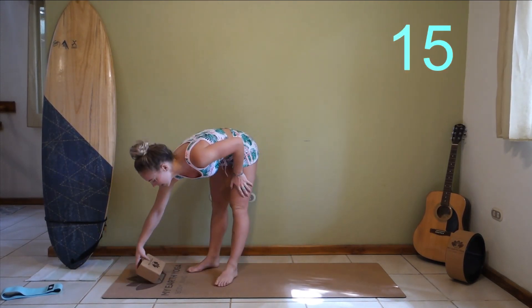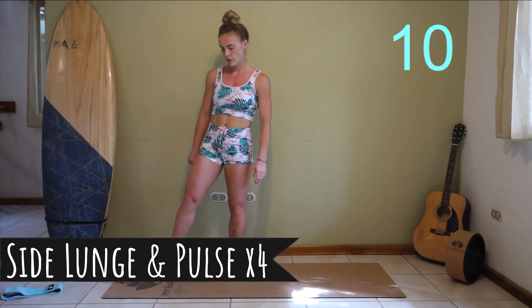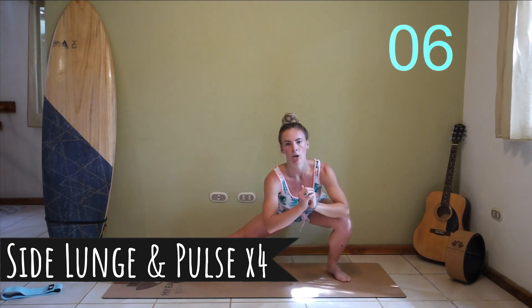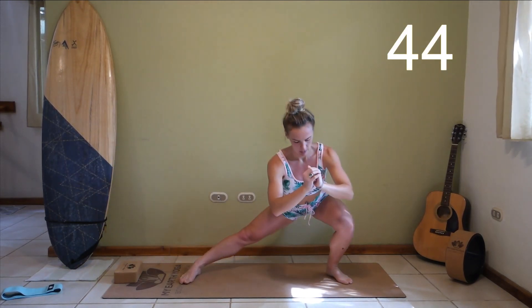Doing some side lunges. You can use your block to make it a little bit more difficult — you do not have to. We're going to be doing a nice low squat, four pulses on this side. All left for the first one, let's do it. Great job.